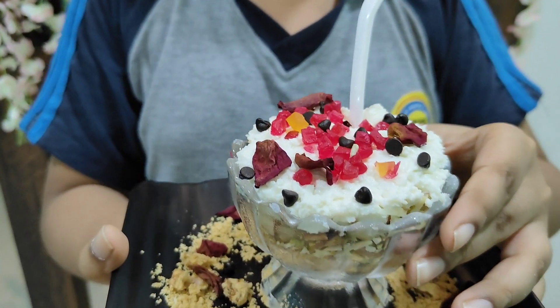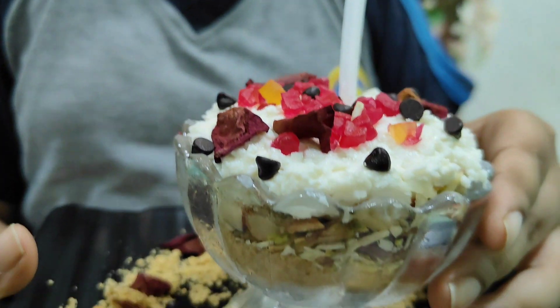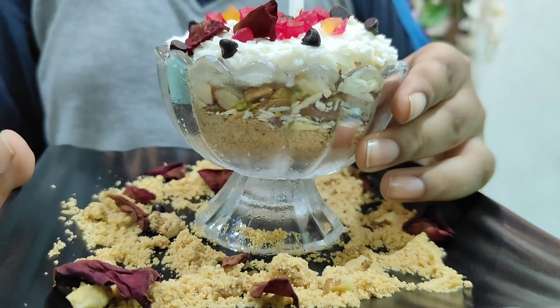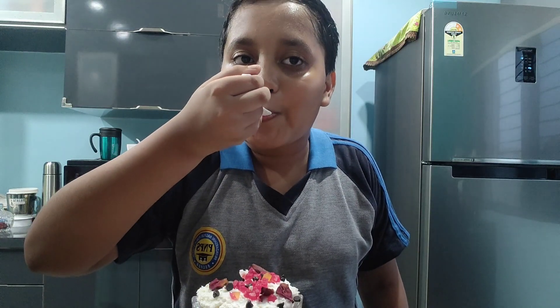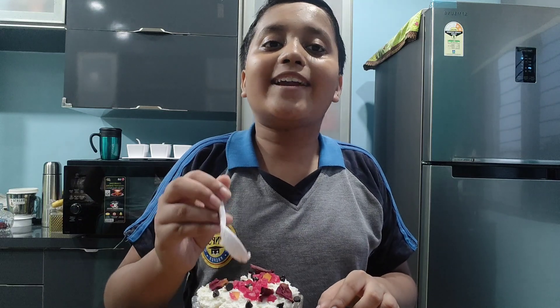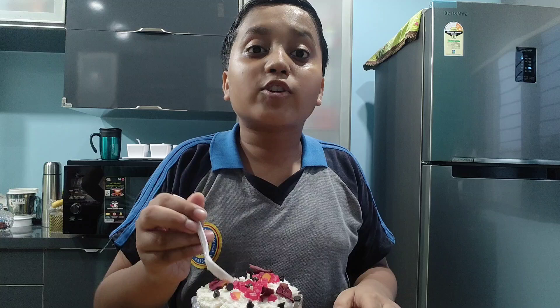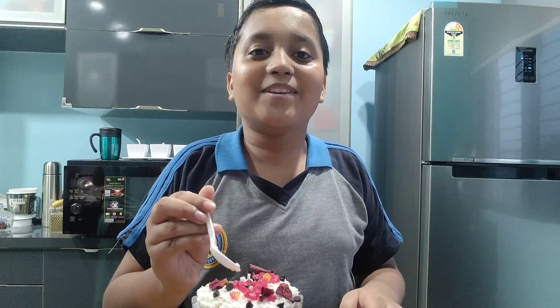It is looking so delicious — wow, so yummy! I know that your mouth is watering with this recipe. It is a mouth-watering recipe and you should try it at home. The crunchiness of the dry fruits and the bites of fresh coconut make it look very tasty and very yummy. So you should try it at home.